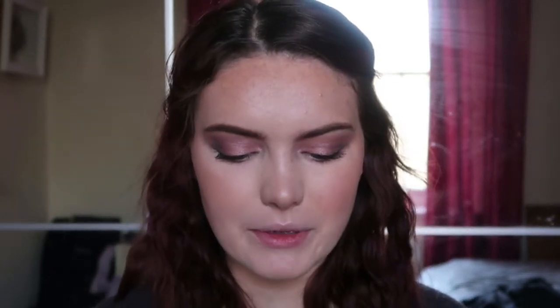Finally, the lips. Like I said, I went with a slightly bolder lip — a colour I haven't used in a while and I really love the combination. It's from Nablo, their liquid lipstick in — I think it's called Carnal — it's a beautiful deep kind of pink-purple colour.